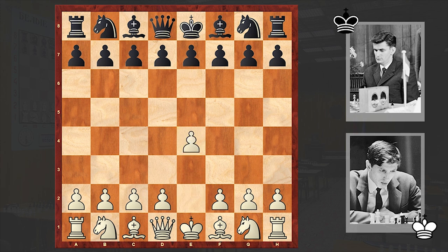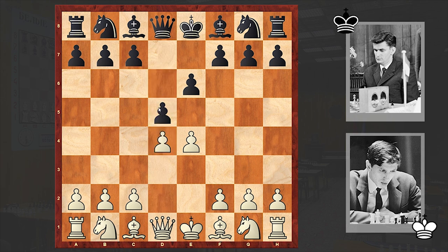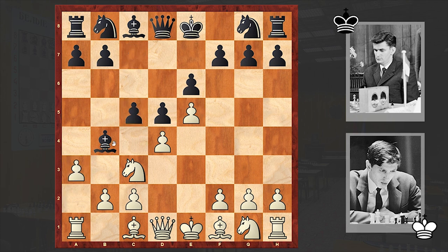Fischer is on the white side and he opened up with e4, to which Darga answered with e6. French Defense is on the board. First we will go through the game and then I will turn on Stockfish and we will stop on key moments. The Winawer variation is on the board — advanced Winawer, c5, a3, and we see an exchange on c3.